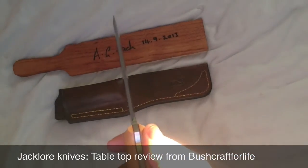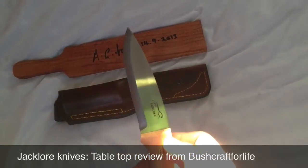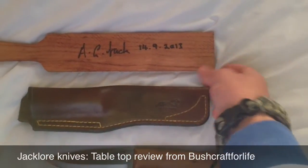Wonderful plunge lines, nice and even. Lovely sharp knife. Wonderful craftsmanship, also on the sheath.